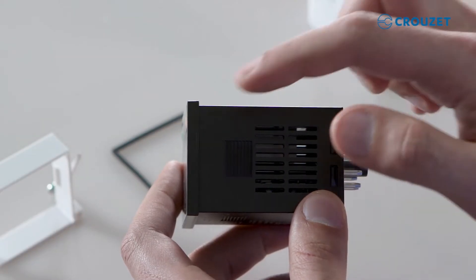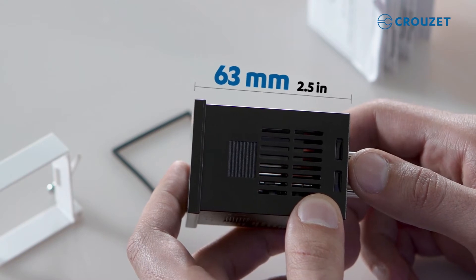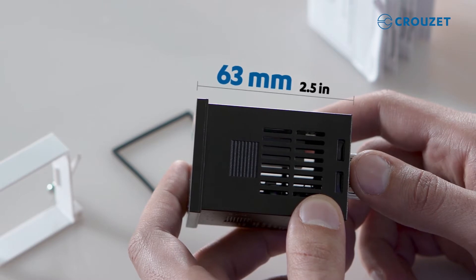One of the first things to notice is the length of the timer. The timer is less than two and a half inches in length, or 63 millimeters — shorter than most comparable 48 by 48 millimeter, or 1/16th DIN size timers.